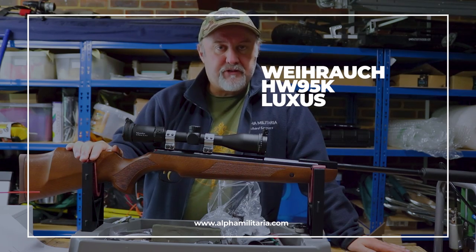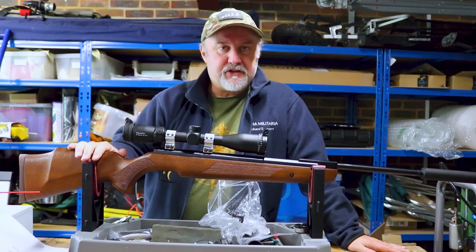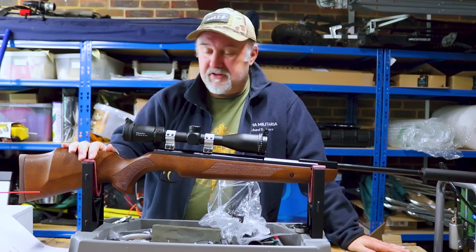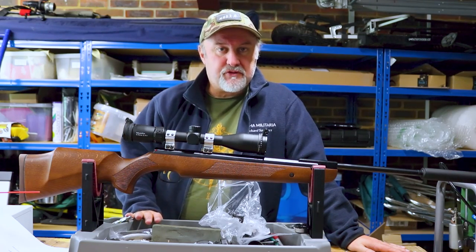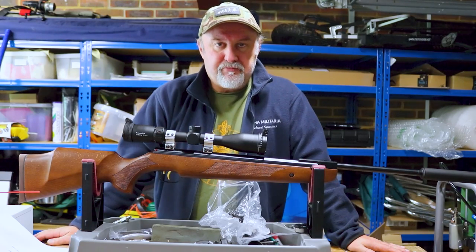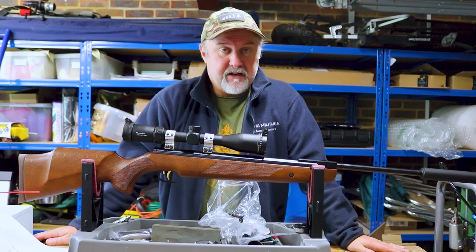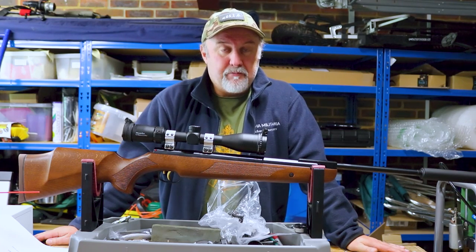If you're familiar with Weihrauch spring rifles, you'll know they've been around for decades and they absolutely dominate the spring-powered rifle market, certainly when it comes to break barrels. BSA has some good rifles as well, and Air Arms have some great under-levers, but when it comes to break barrels, Weihrauch is pretty much the only name in the game. Some of their rifles have been around 50 years or more — the HW35, the HW80, a couple of great break barrels.